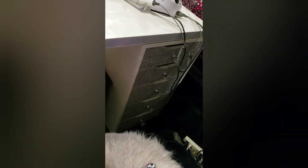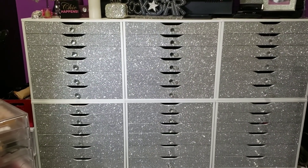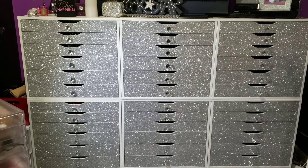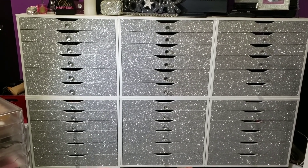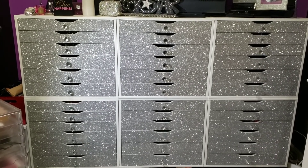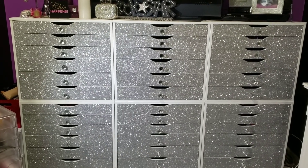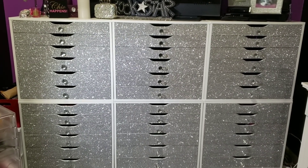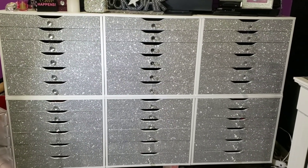To complete this project you're just going to need a couple of things: some loose craft glitter, and then either Mod Podge or Elmer's school glue — the white school glue. Optionally, if you want to add drawer pulls, you can pick those up as well.